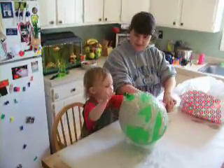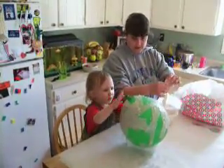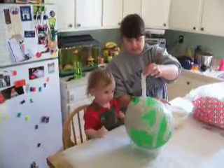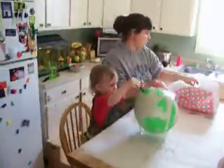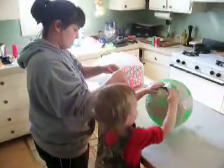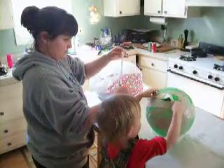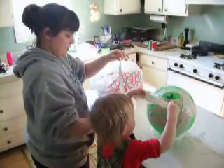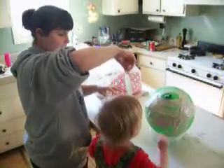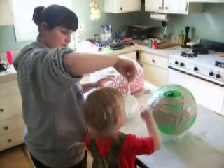Up here. I'll cover up right there. Here you go. What are you doing? It's on paper. Right there. Right there.